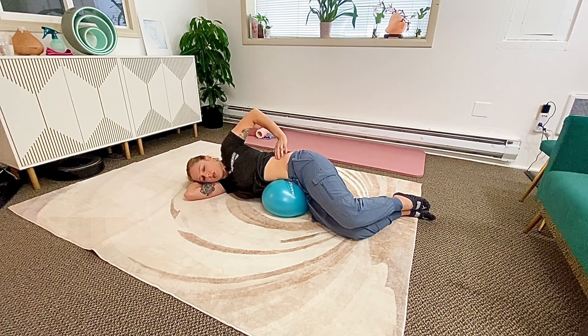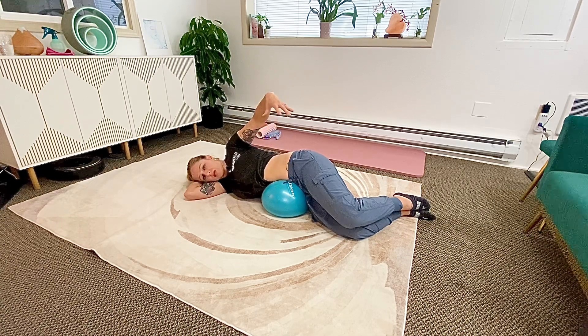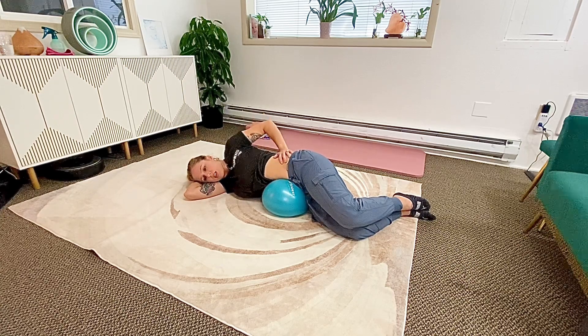While I'm doing this, I'm focusing on big, deep ribcage, belly, pelvic floor inhales — not chest inhales. Inhale.